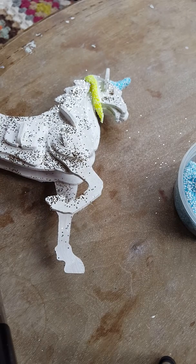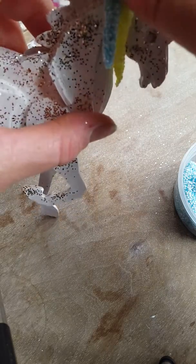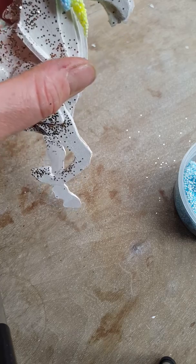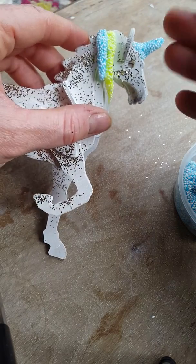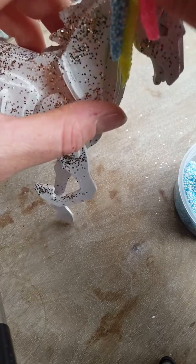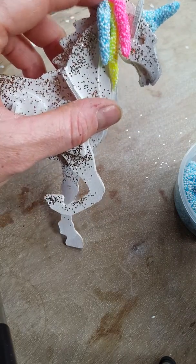It looks a bit weird at the moment but it will — excuse the shouting children in the background, the joys of toddler-dom! We're just going to keep on going, layering it using the different colors as you go, and laying it up nice, just keep on doing that until we have a lovely finished mane.